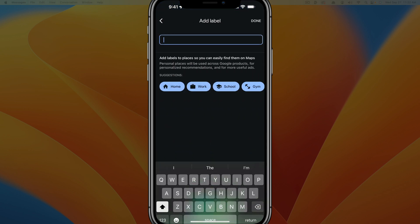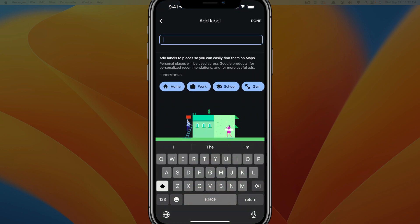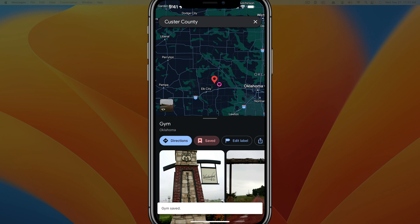We can also add a label. If we tap into add label, we can label this as a home location, a work location, school, or gym. Let's go ahead and label it as a gym. And as you can see, it labels that as a gym.